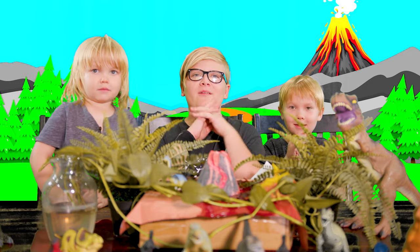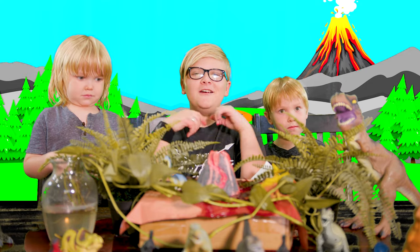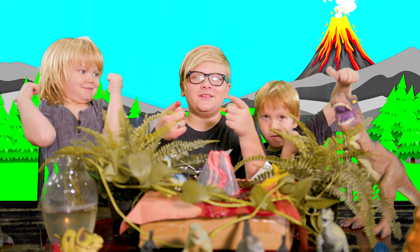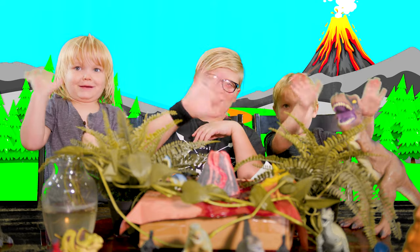Bye friends! I hope you liked our experiment with the volcano. Be sure to give this video a big thumbs up down below, and also make sure to subscribe to our YouTube channel. Bye!